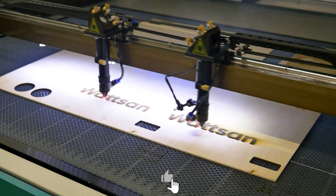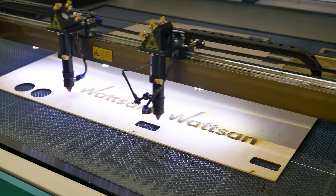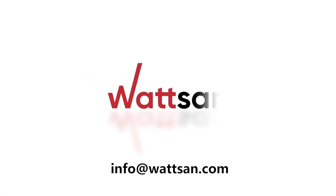Congratulations! The equipment is ready for work. If necessary, contact our specialists and we will help you with your tasks. Thanks!